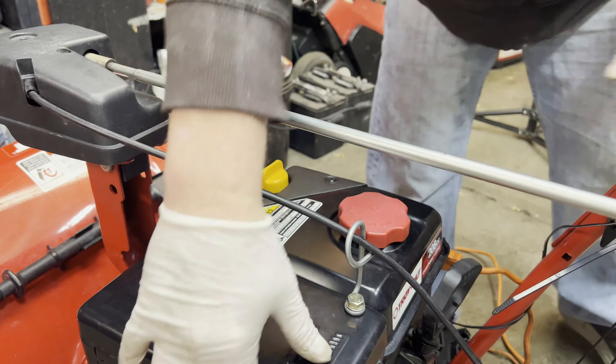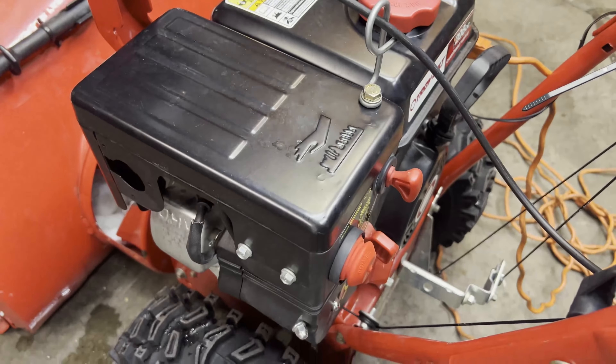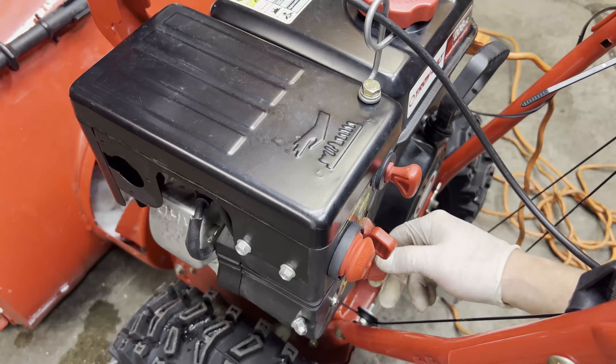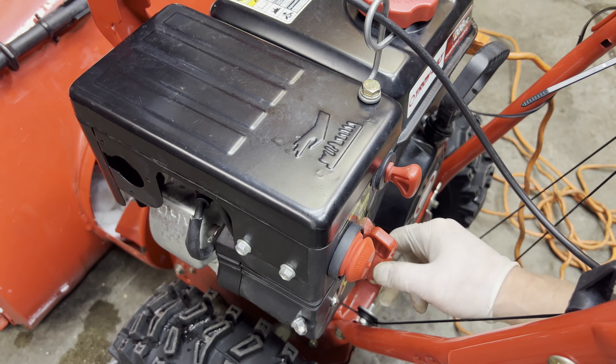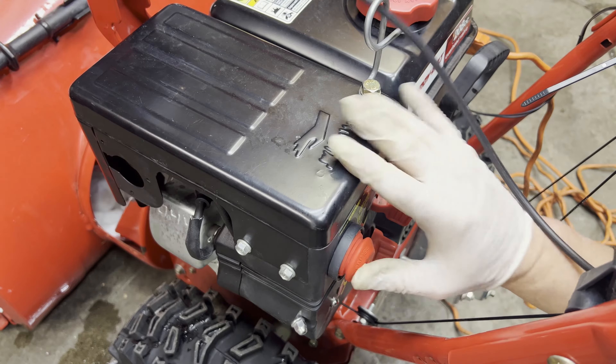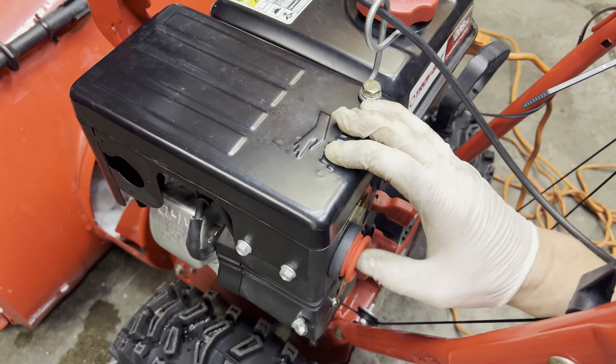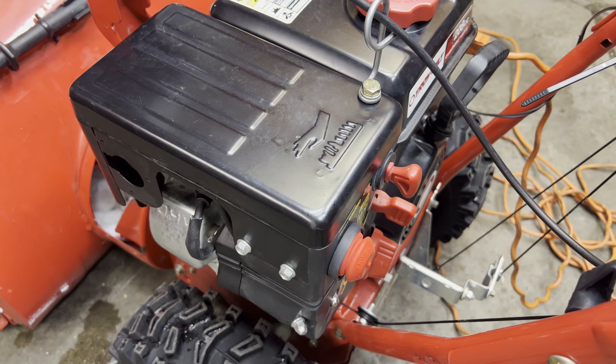The choke is down here. We want it on choke, on the turtle. The key is in. We're going to prime it and then try to start it.